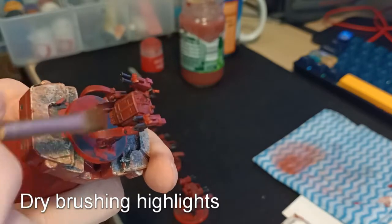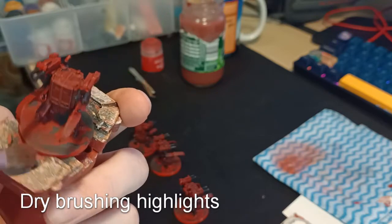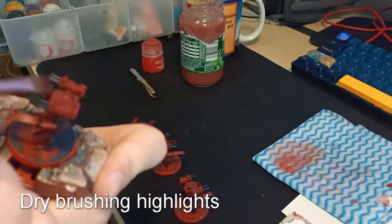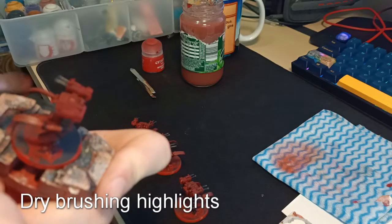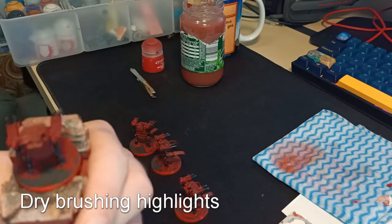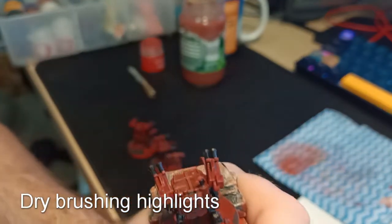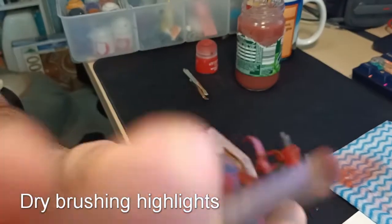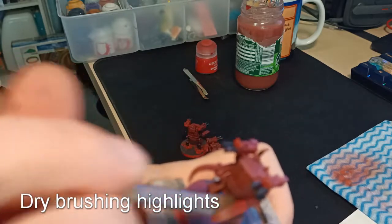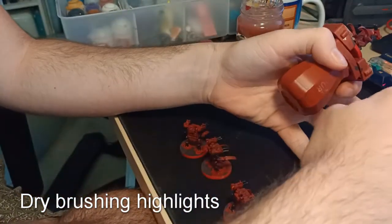In order to bring out some of those details — with the black wash the whole model is looking quite dirty — I'm going to do a dry brush of a brighter orange. I've mixed an orange using yellow and red paint. You can see I'm using a small makeup brush with most of the paint off it, and all that is left is a very small amount that will catch on ridges as it gets passed over. I'll just go through and do this on each of the models, trying to catch those sort of divots and things on the top of the model, and leaving that wash in the recesses.